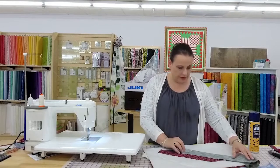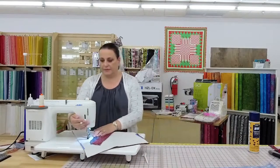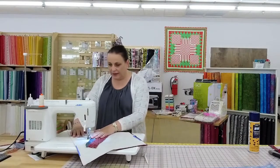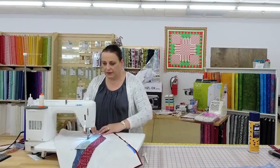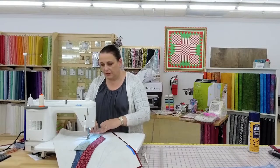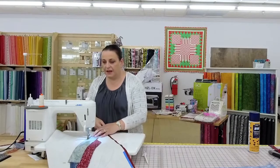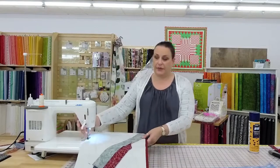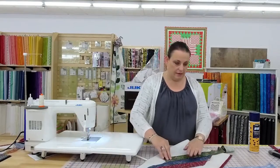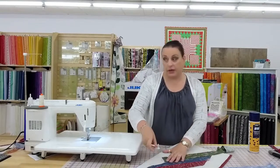I'm just going to sew our next piece on, which is numbered right up here. Dorothy made a comment that she had 'surgery,' but she meant that she got a serger — nothing like spell check! Surgery and serger would definitely be far apart. Go with the serger — and if you did have surgery, I hope you recover quickly.